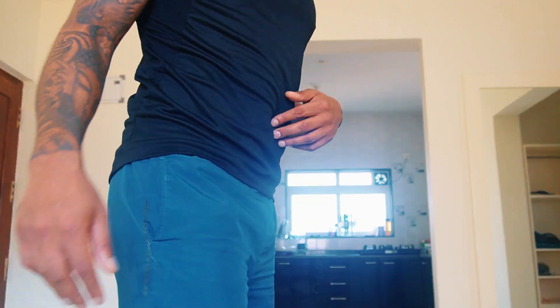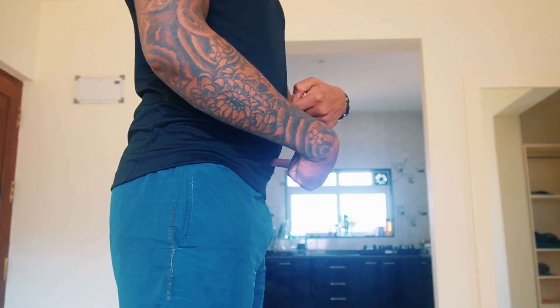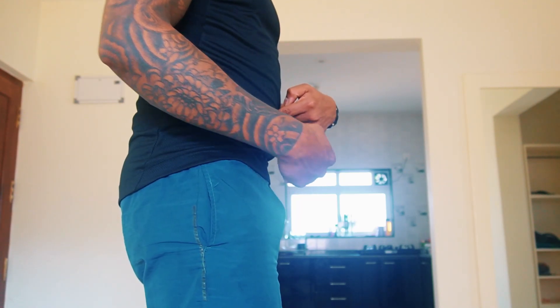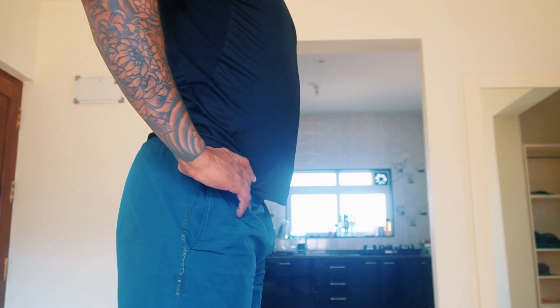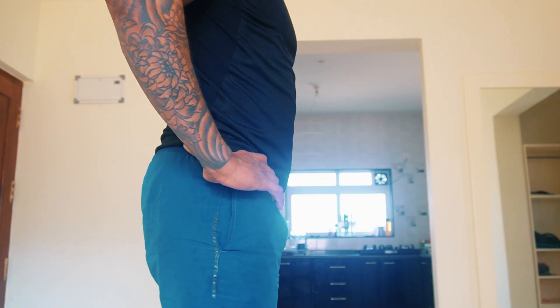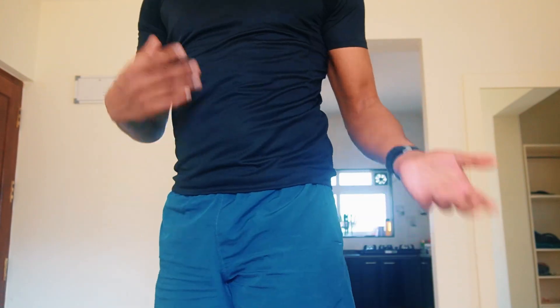How to do a pelvic tilt — it's very simple. You have your belly button here and your belt buckle here. For a posterior tilt, your goal is to bring your belt buckle towards your belly button, which flattens your lower back. Then do the anterior tilt — the opposite — taking the belt buckle away from the belly button. Do about 20 times total, 10 in each direction.